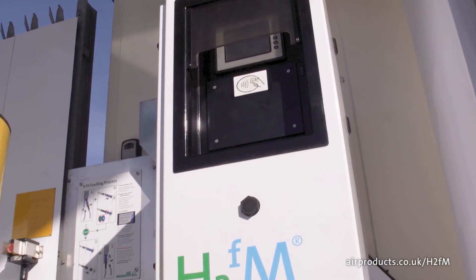The screen on the dispenser will indicate when the fueling is complete and how much hydrogen has been dispensed.